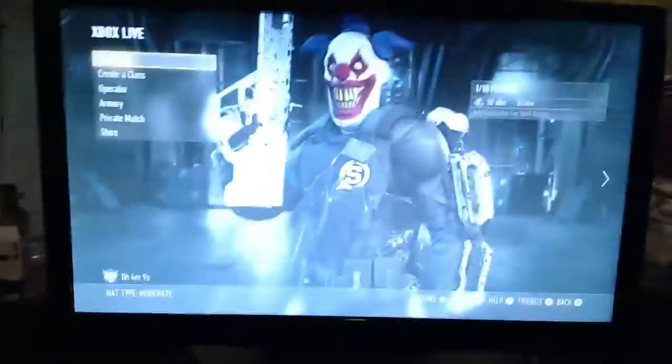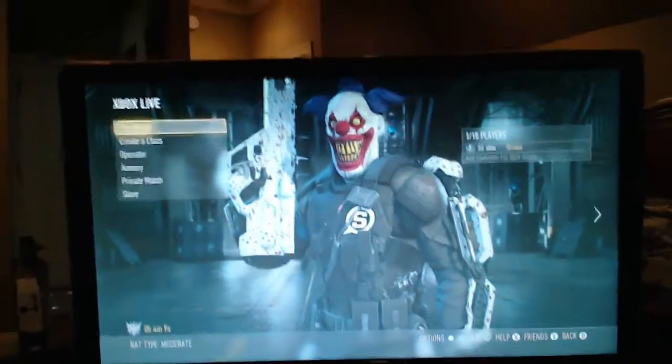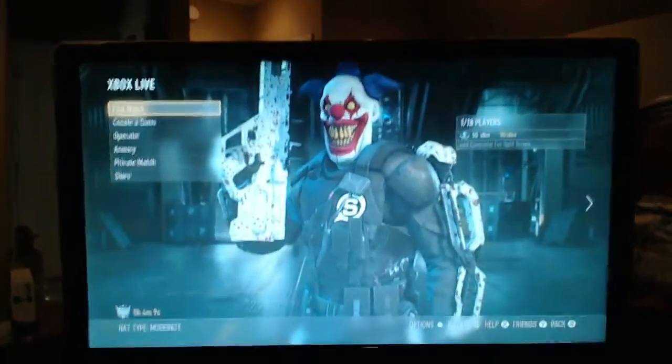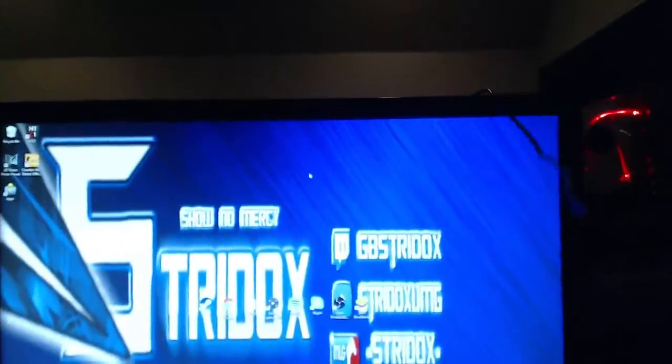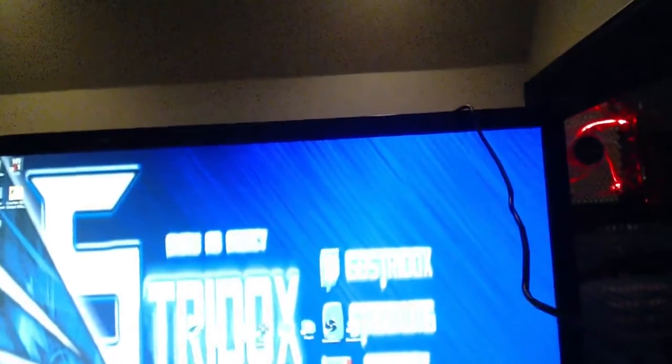Now we're going to go to my monitors. I have a BenQ gaming monitor that I play on — it can be used for PC, Xbox, or whatever, even watching TV. And then I also have an Asus monitor which I use for the internet, games on my computer, and things like that.